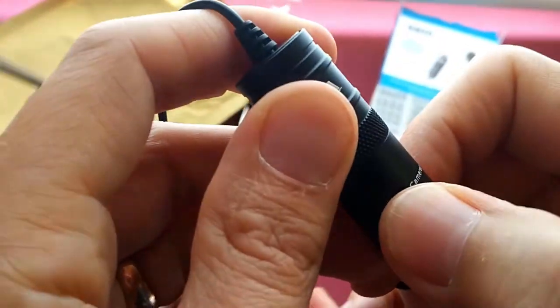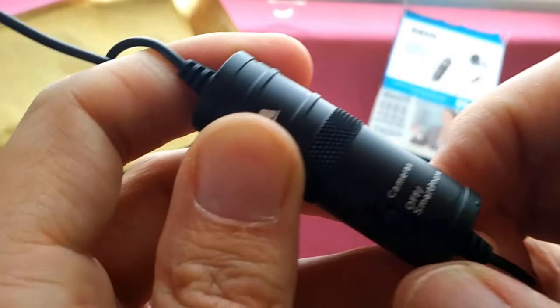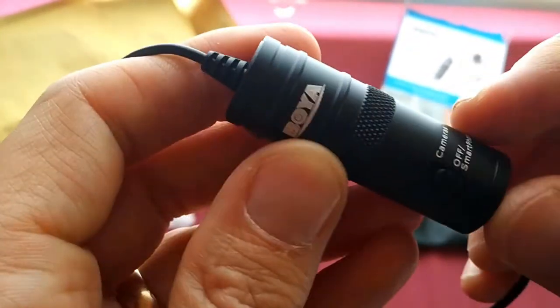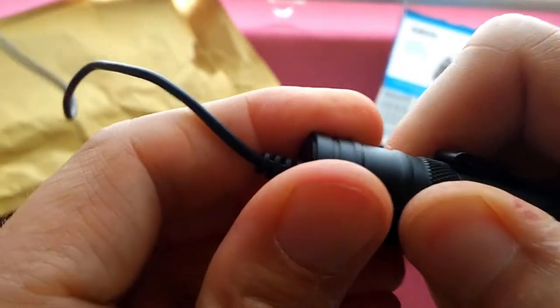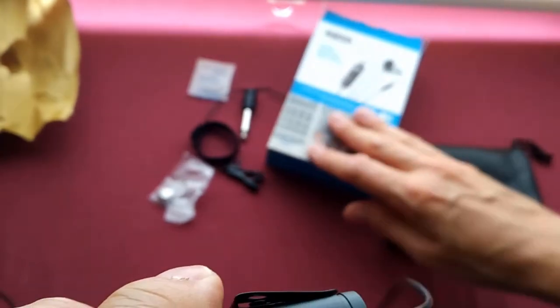There's a switch here — this switch is for cameras, and this one you switch it down to use it on your smartphone. Battery off. I really thought this would be different because they definitely changed the packaging.